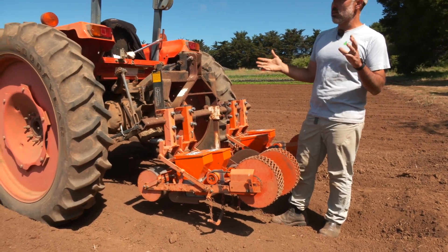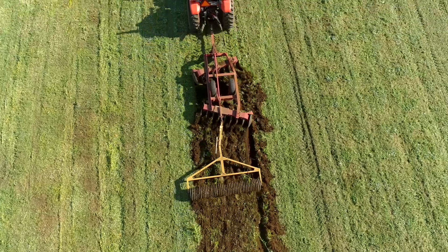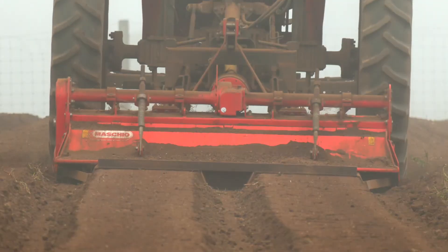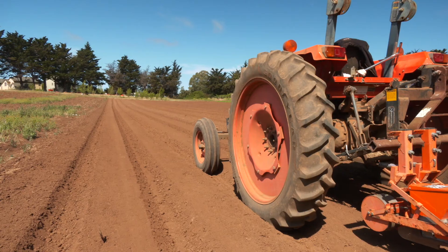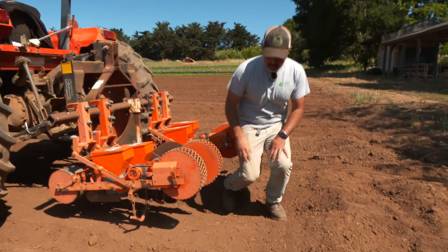So this field, just for a little background - we had it in our winter cover crop, it was flail mowed, disked once, we came back through and spaded it, fertilized our beds, listed them up. And when we're going to put direct seeds in the ground, we'll actually add a rototilling pass onto those beds, just to make the seed bed a little bit finer tilth so that it's a little bit more workable.